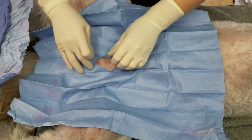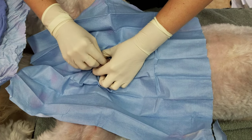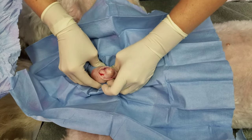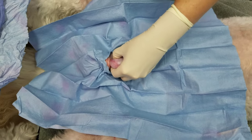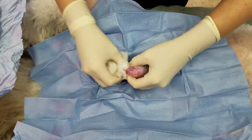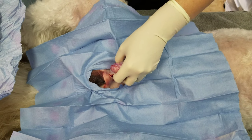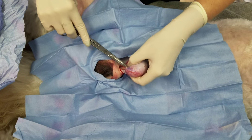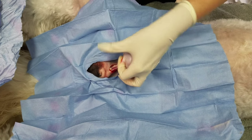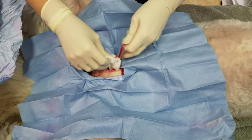We're going to push our testicle up into the pre-scrotal area and make an incision. I will generally try to break down some of this fascia, but I will go ahead and bluntly dissect so that I can see where all of our blood vessels are. And then strip our cord down.